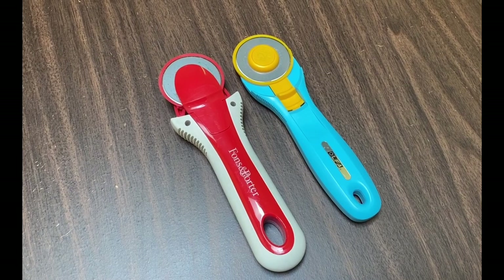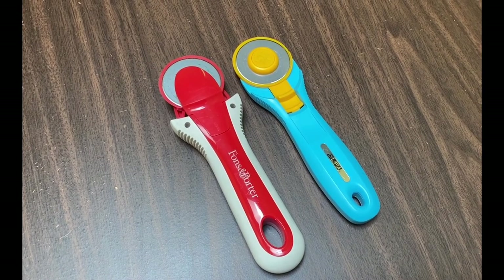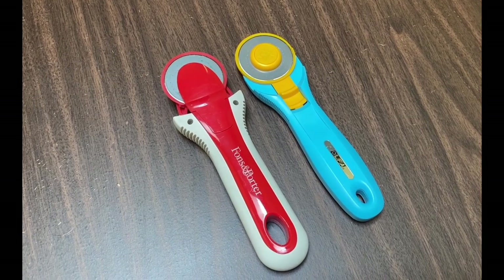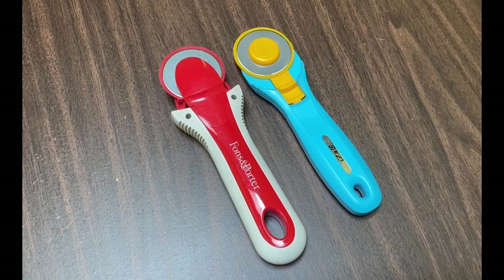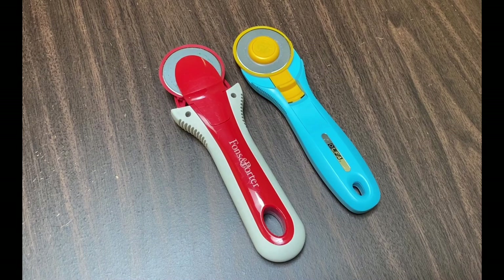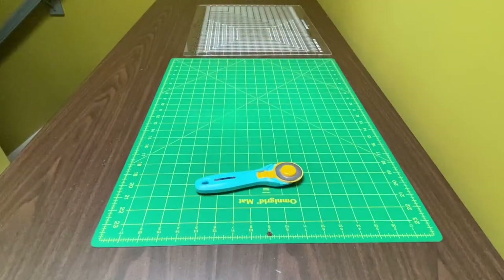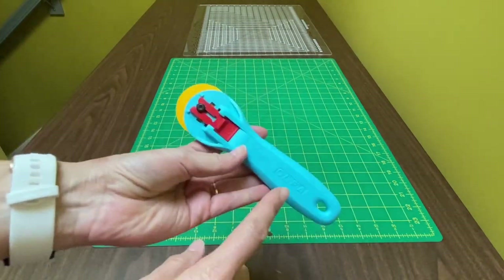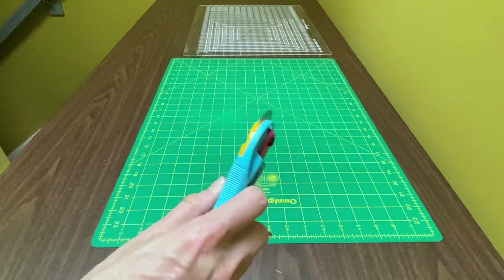I have two rotary cutters that I use. The one on the left, the Fonz Importer, is my everyday go-to because it retracts the blade on its own — I don't have to do it. That does make me feel just a little bit safer. This Ulfa Rotary Cutter I use exclusively with this ruler template to cut two and a half inch strips.